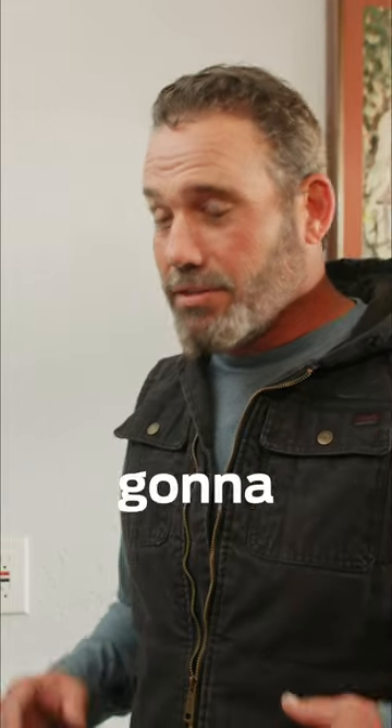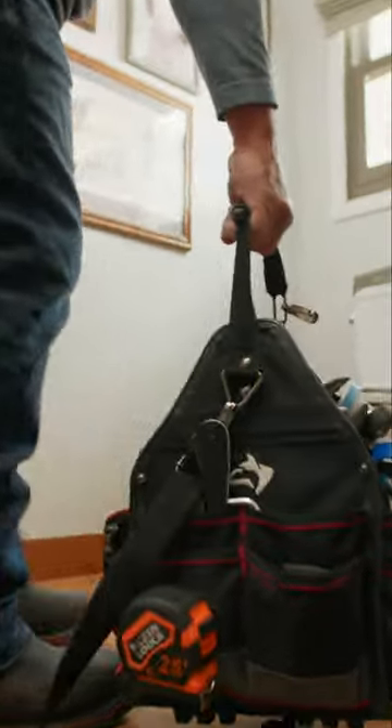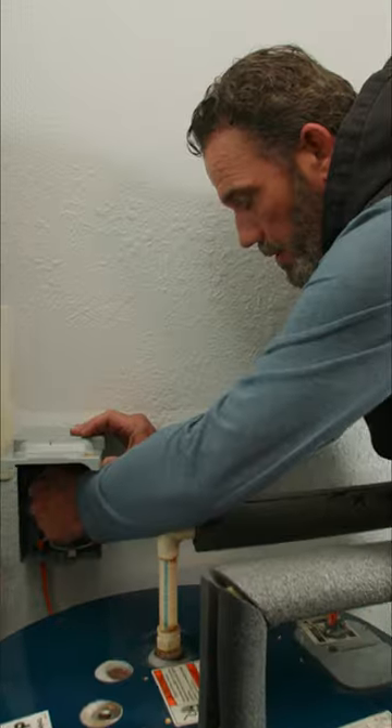Instead of purchasing a new water heater, we're going to install the Tank Booster Pro to increase the capacity of the hot water. Please ensure that your power's off — it would make for a very bad day.